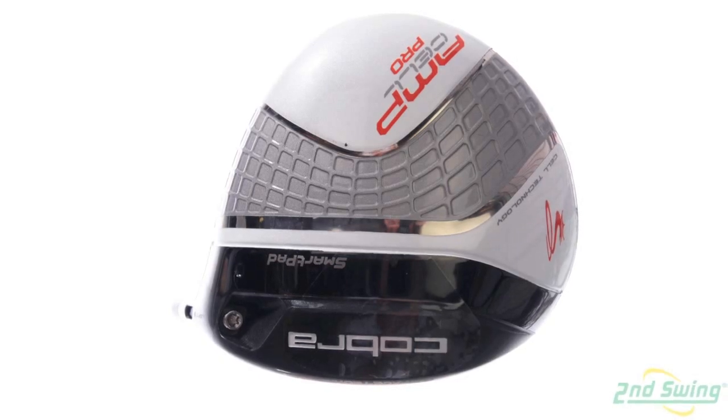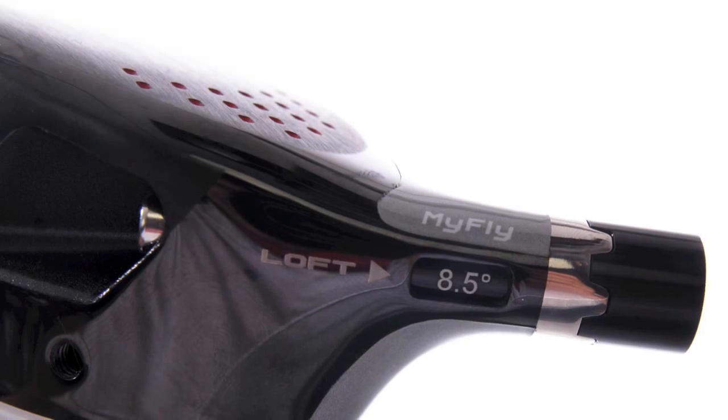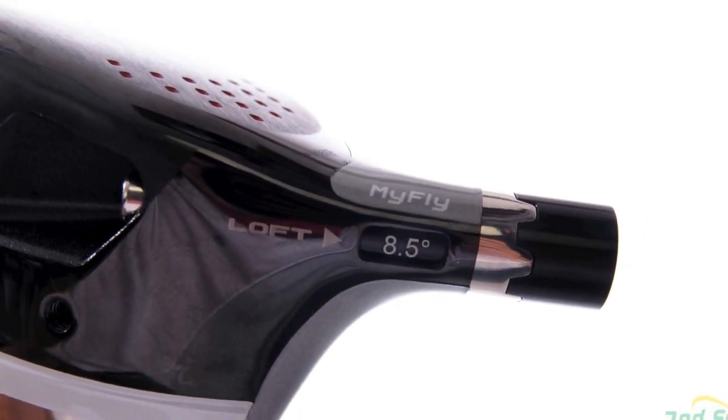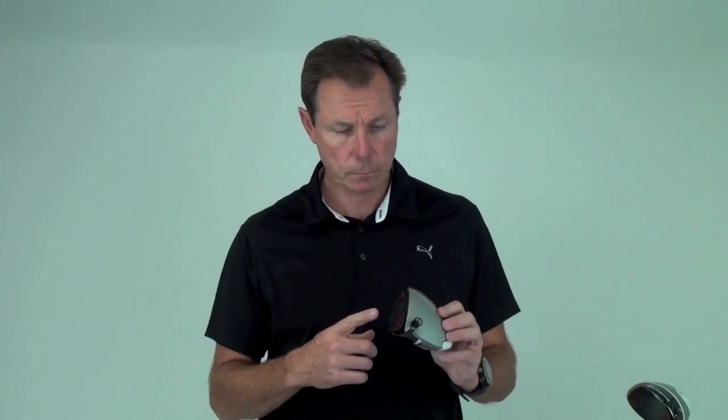This also will have six loft settings. The Tour head will start at 7.5 degrees and it'll go up to 10.5 degrees with two fade settings, as opposed to two draw settings on the 460. This is available at $399 retail and it'll come in silver and also in orange.